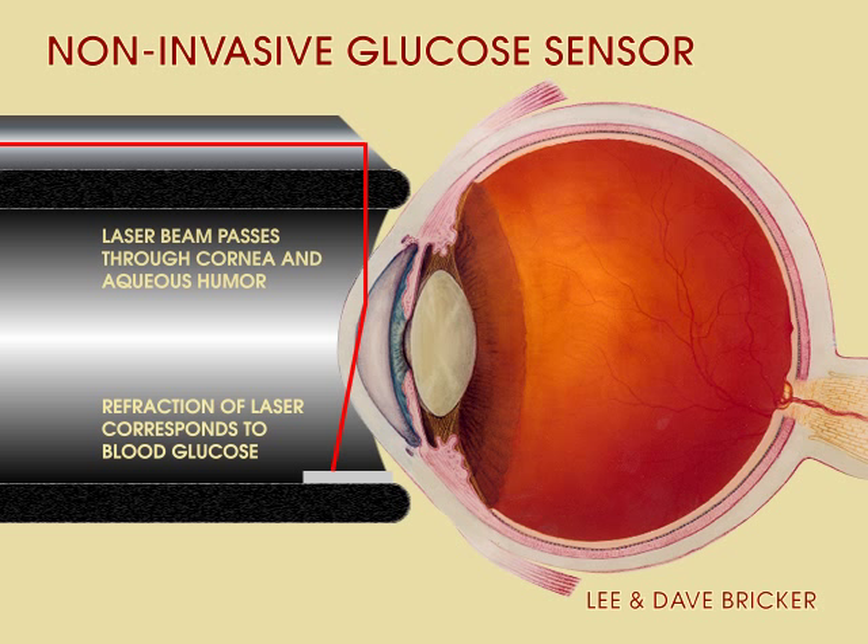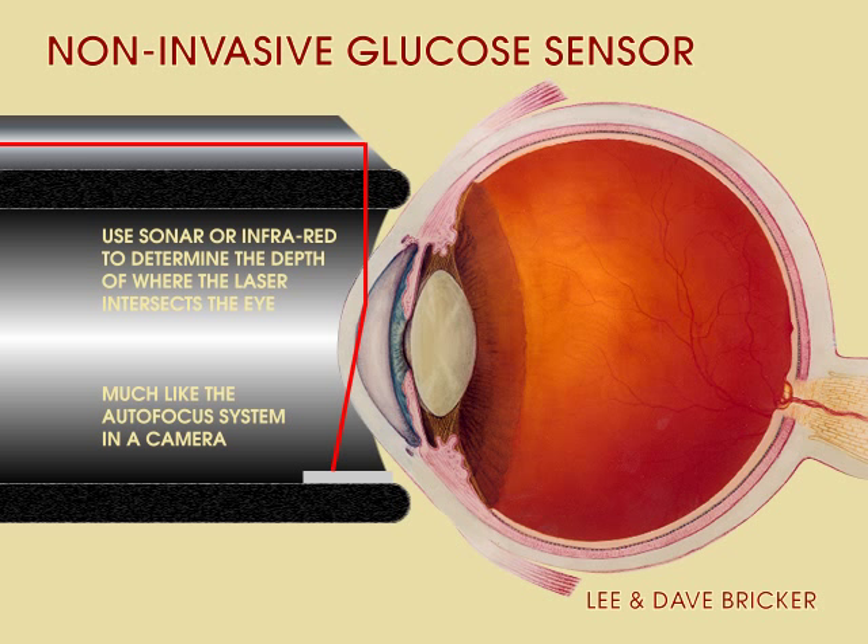A harmless sonar or infrared measuring system, similar to the one used by your camera's autofocus system, will be used to precisely determine the depth at which the laser beam crosses the cornea, ensuring an accurate reading.